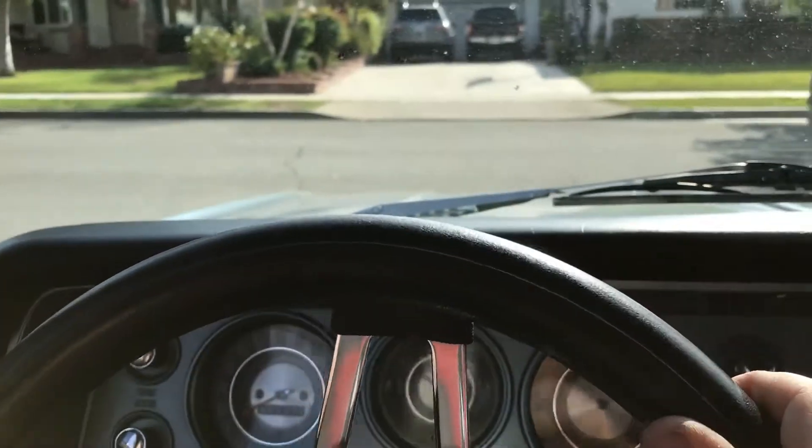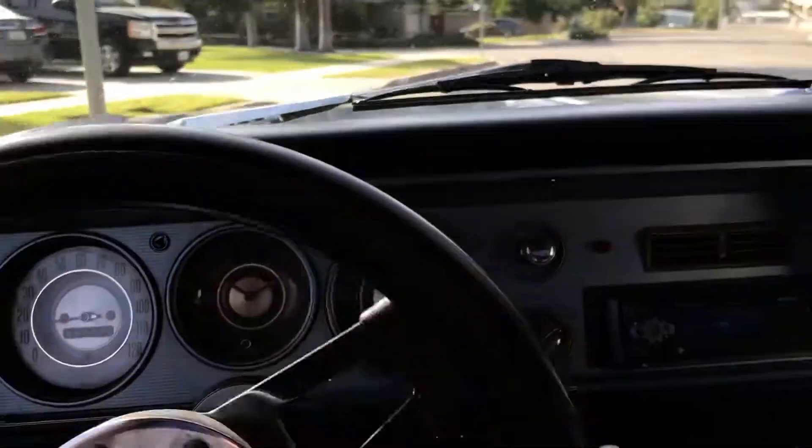Sits low, so you have to kind of be careful when you're going over bumps and stuff. Not super low that you can't go over speed bumps, but low enough to sit right.